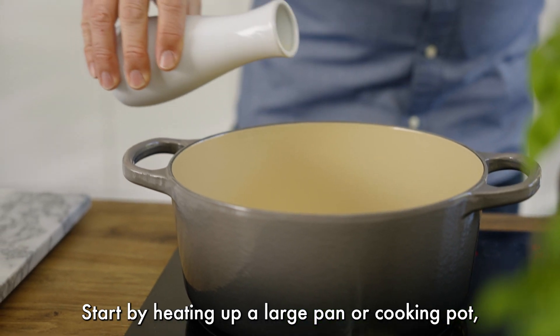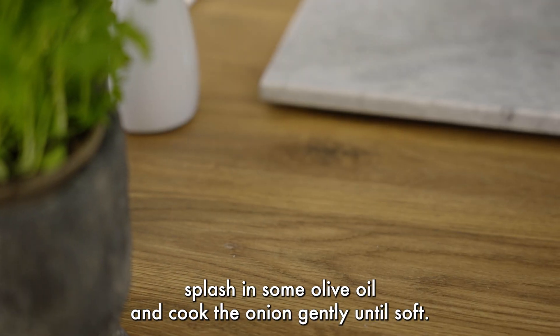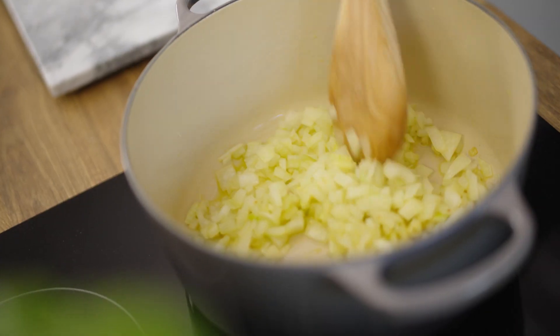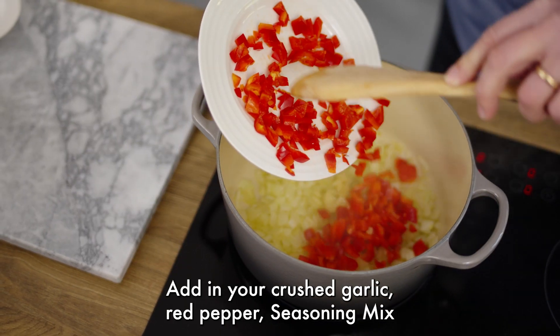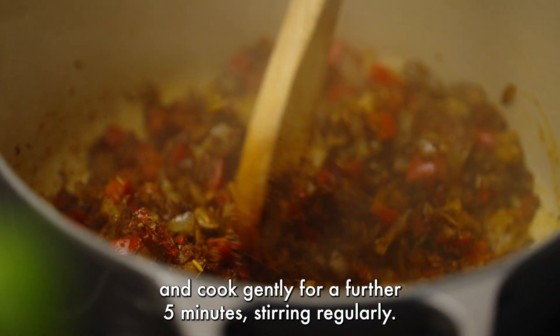Start by heating up a large pan or cooking pot, splash in some olive oil and cook the onion gently until soft. Add in your crushed garlic, red pepper, seasoning mix and cook gently for a further five minutes, stirring regularly.